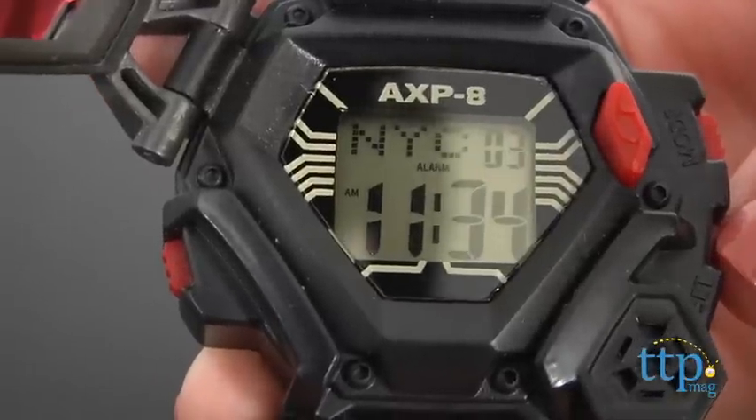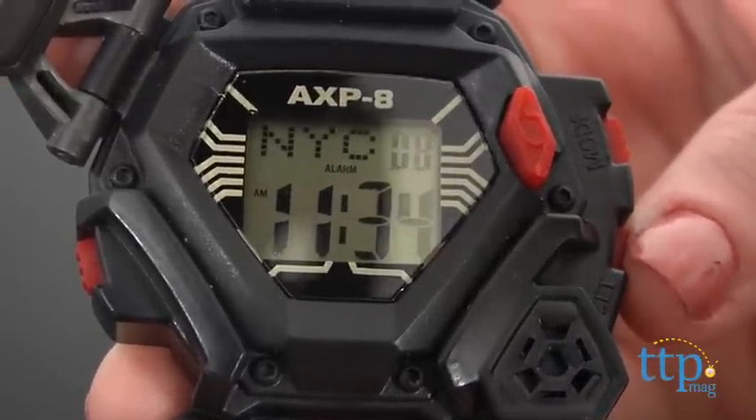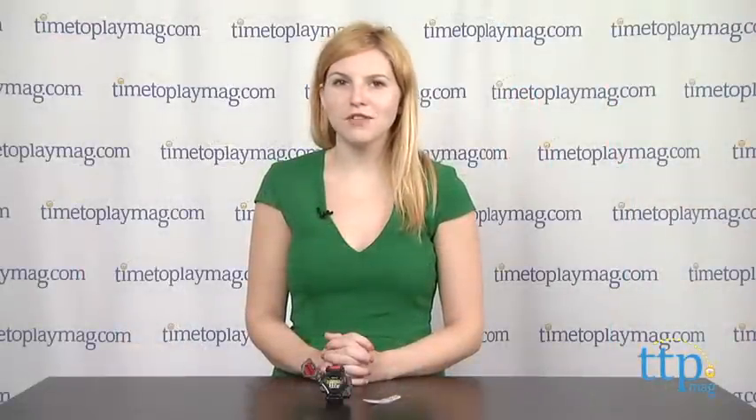When the watch is in 12-hour mode, you'll know by the AM and PM signs which appear in the left corner of the time display. But that's enough talk about the functional features of the watch.